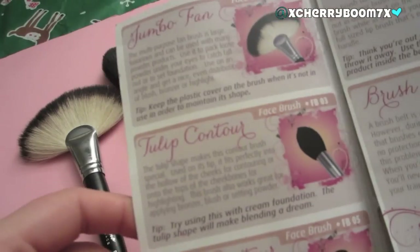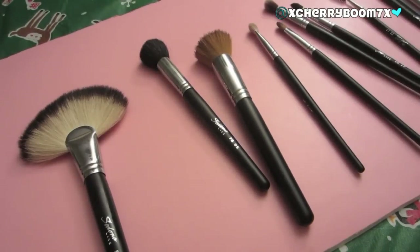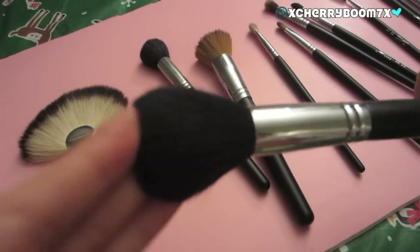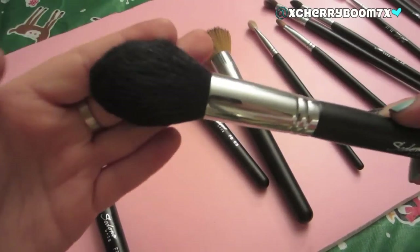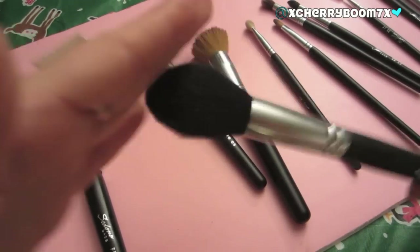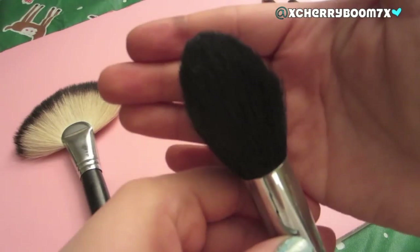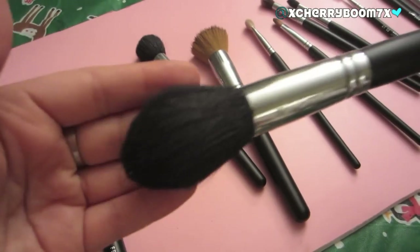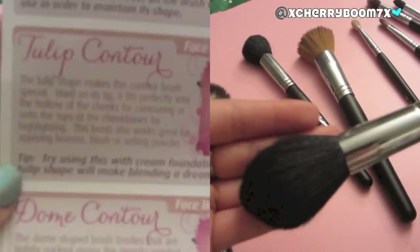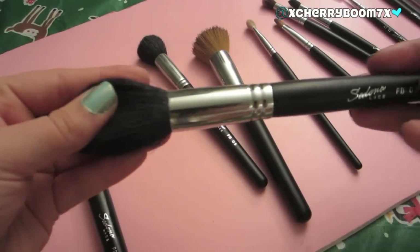The next brush is the Tulip Contour, the FB03. To be honest, this is not my most reached-for brush in this kit. I do really like it, but I find that for contouring it's a little big. It's quite fluffy and sort of dome-shaped. I actually use this to set my powder — I use the Ben Nye Banana Powder, and I use this to set it under my eyes and on my entire face. I swear by that powder.